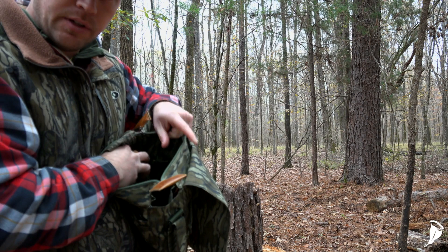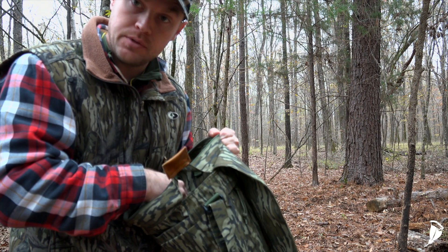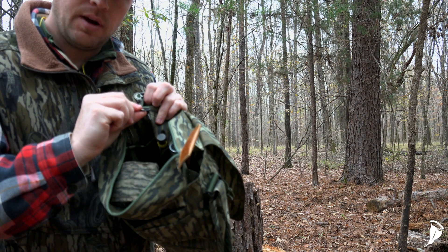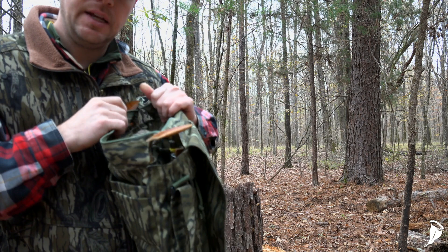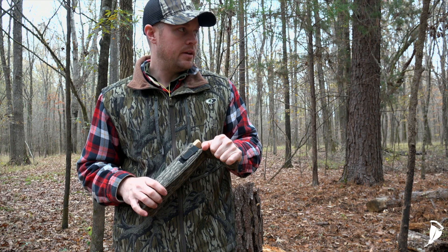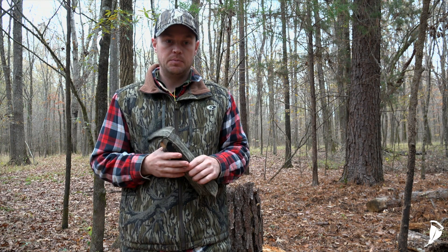You can fit several box calls in there, a Thermacell, hand saws, pruners — pretty much anything you take hunting. It's got a little deal inside where you can put your ID or hunting license, hook it on a lanyard and drop it to the bottom, but you can still grab it easily. She also made me this box call holster — this was actually the main reason I looked her up. I did a video a few months back, I think in May, where I ordered a box call from Matt Van Syce. It's a very nice and expensive box call, so I wanted to protect it.